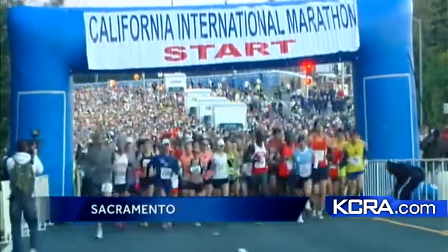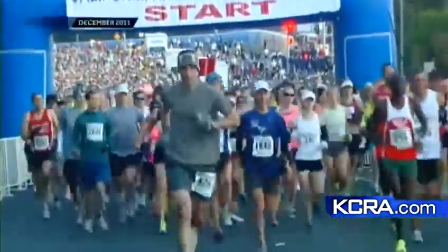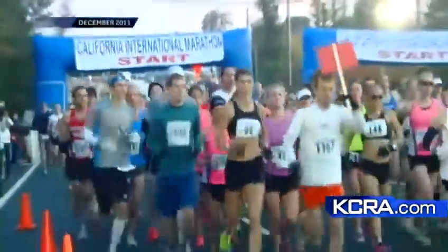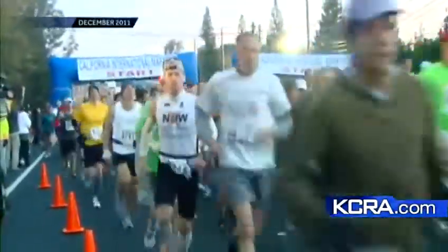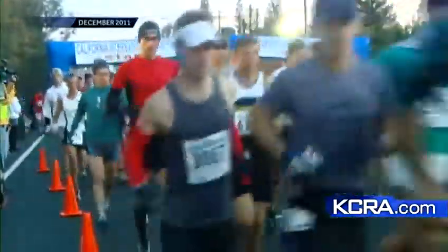My favorite topic today — running out on the patio with one of my favorite people. We'll get to her in just a minute, but people are starting to gear up for the running season because there are a lot of really great races in Northern California. One of the biggest is, of course, the California International Marathon, the 30th CIM coming up the first Sunday in December. A lot of people are getting ready for that, starting to build their base miles.